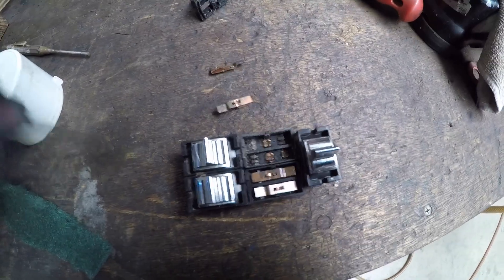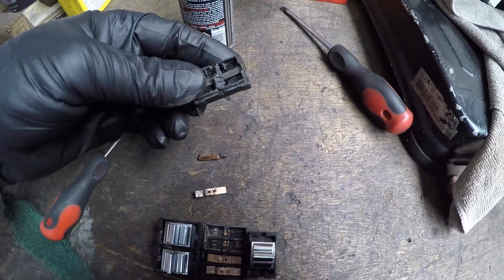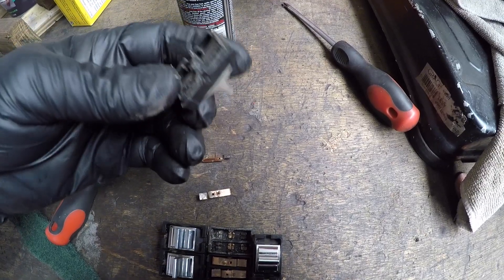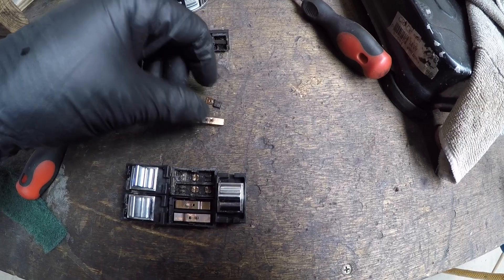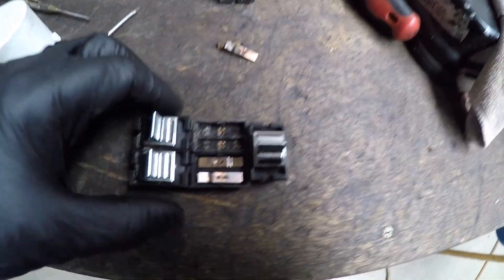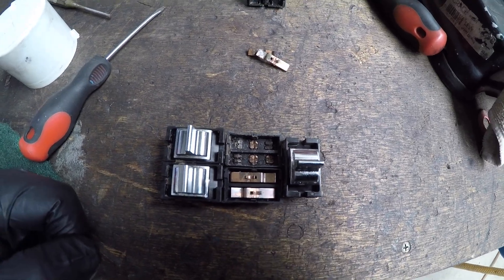I'm pretty confident now. I've pulled the loom apart and completely stripped it — I found a couple of breaks in it years ago and repaired it, and I've had some gains with it. But at the end of the day, you're never going to get through those dirty contacts. Any solvent would do, I reckon.